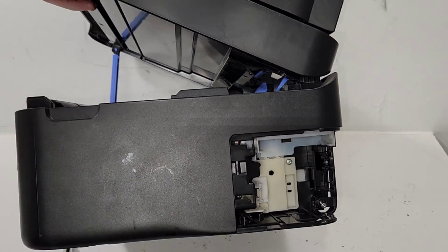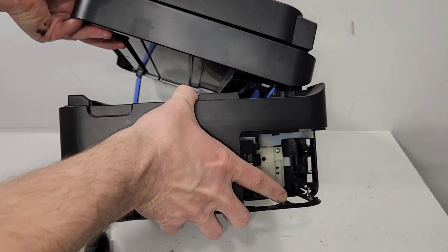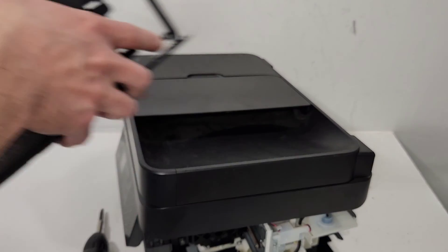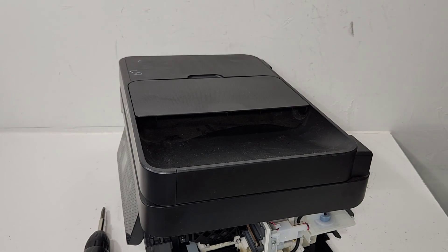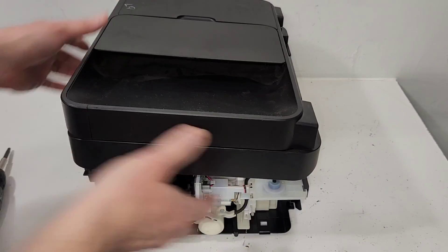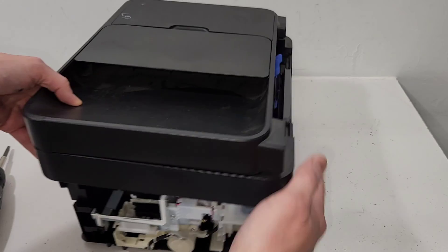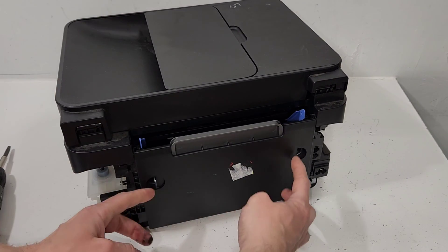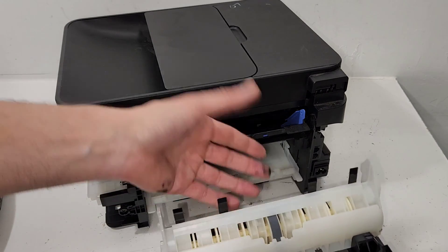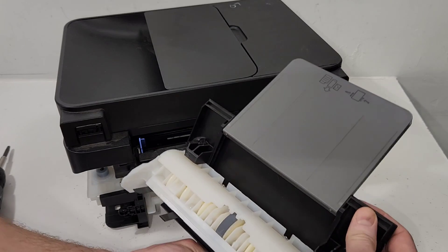I've done this to other models that are very similar, and I've done this to this one too, but there are just a few steps I'm not fully sure of right now — we'll just struggle through it together. So we got our side panels off. You can see that if you need to get to either side, you're there. This one actually removes as easily as just the back cover. I'm not sure if it's a duplex unit or just a feeder for the printer.